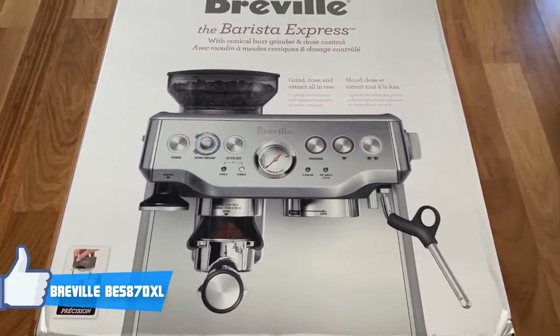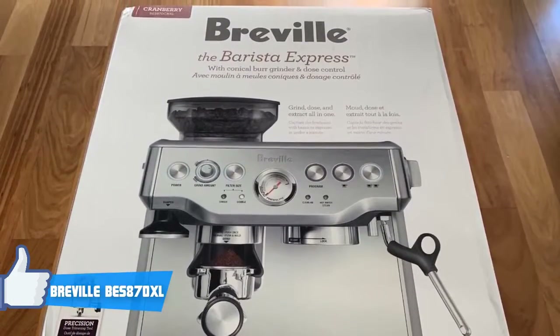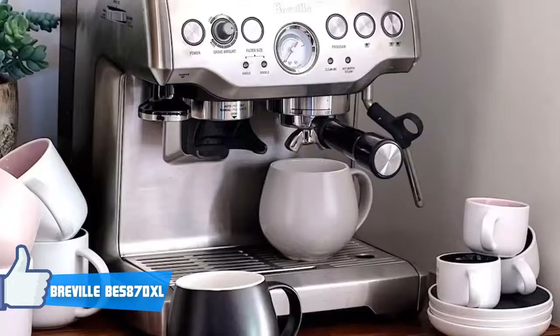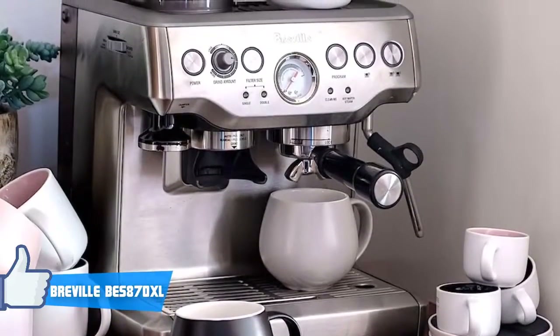To be more specific, this innovative Breville model has a special tamper with a magnetized lock that can be used attached to the machine if you intend to work with a double-wall filter. You can also detach the tamper if you prefer a manual tamp or if you're using a single-wall filter.